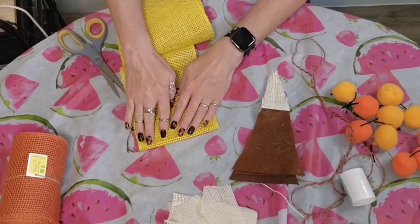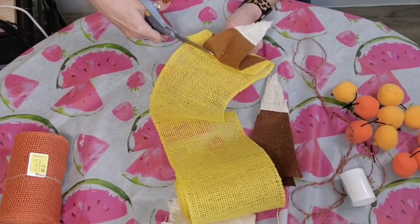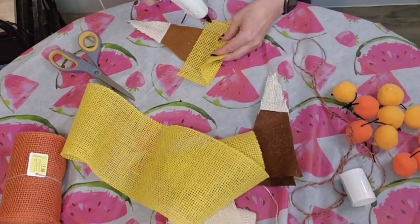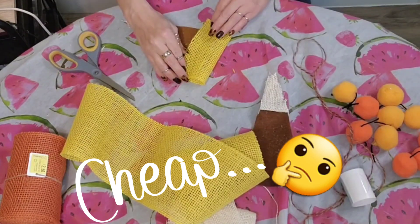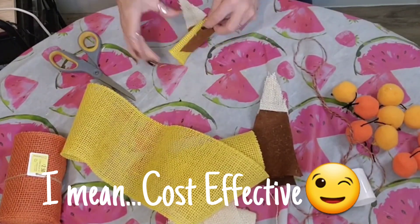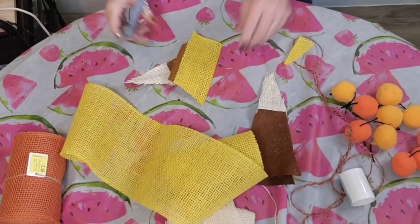I am crafting with what I had on hand, but you could do this so many ways. You could use fabric, a regular ribbon, or a painter's canvas. I have used painter's canvas for a lot of crafts. It's a very cheap, rustic, beautiful medium to work with and you could paint it the candy corn colors if you wanted to. You can buy a very large 10-foot painter's canvas at Walmart or big box stores for around $10 to $15.